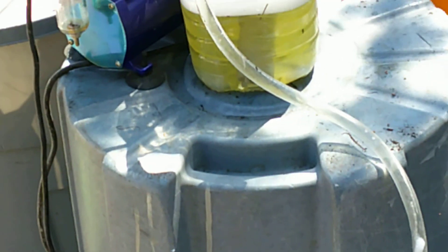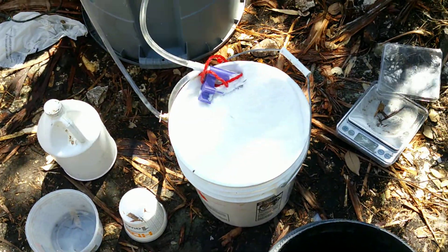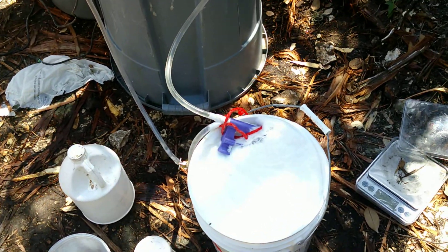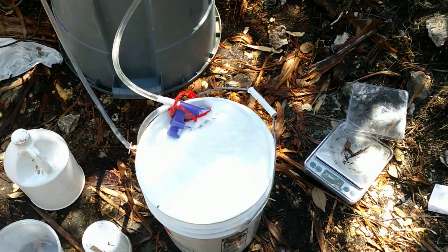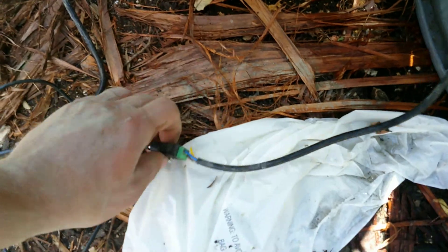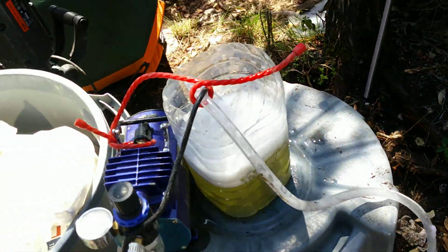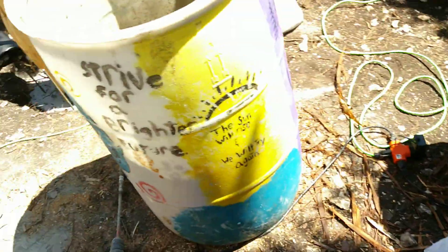That's probably almost good — about another couple seconds. That's probably good. So I just unplugged it for this pump, and then I turn off the air pump. And that's about it. So I'm going to dump that in there.